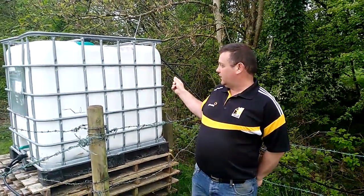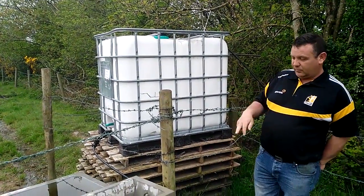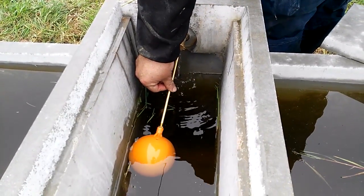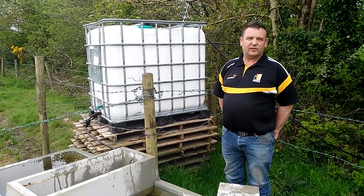I've had no trouble with it so far. It's pumping 1,100 litres of water into the reservoir for the tank, pumping into the troughs here, and there's another tank a couple of hundred yards further down and it's feeding that as well. I have no problem with it whatsoever.